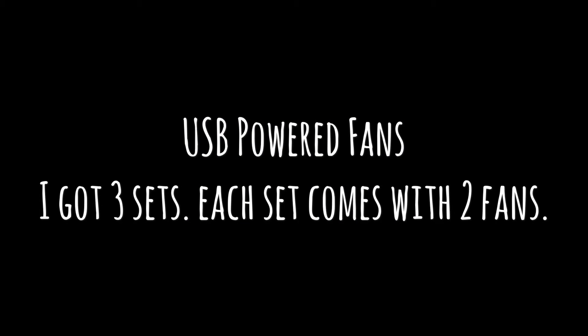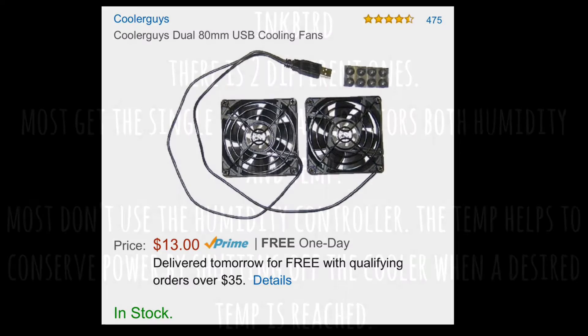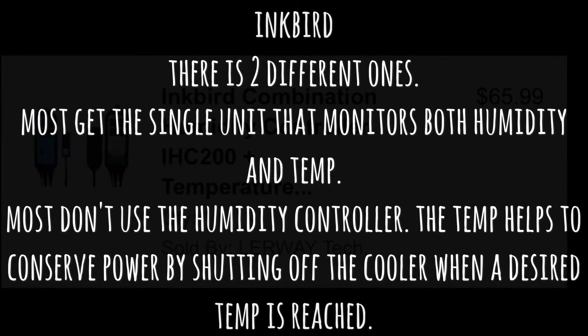Next up are the USB-powered fans. I ended up getting three sets: remember, one set is on the UVC unit, the other two sets I'm going to put one on top of the refrigerator and the other on the bottom. Next, Inkbird — I've got both individual units separately, though most guys like the single combo unit.